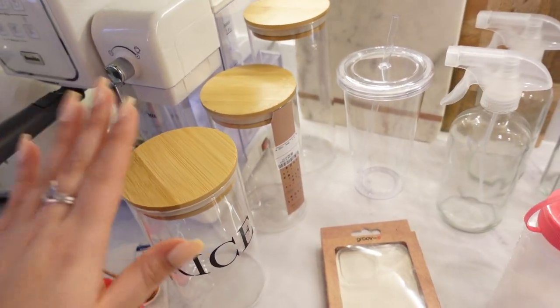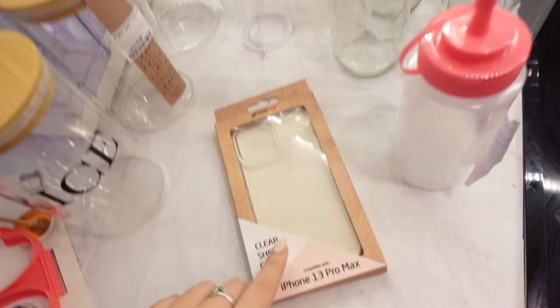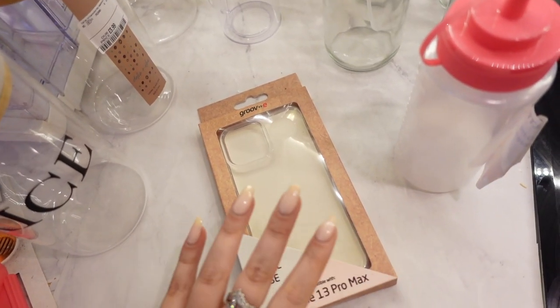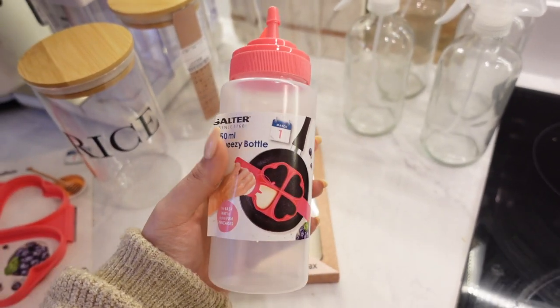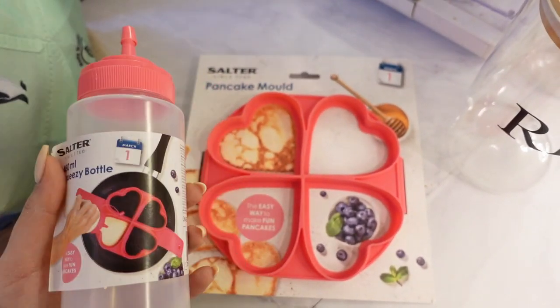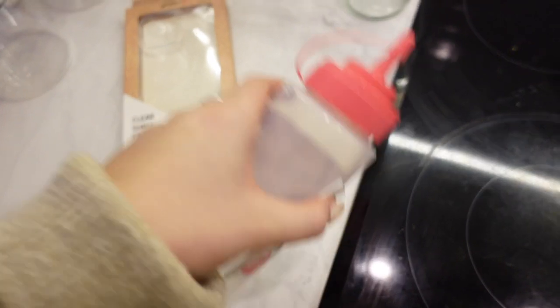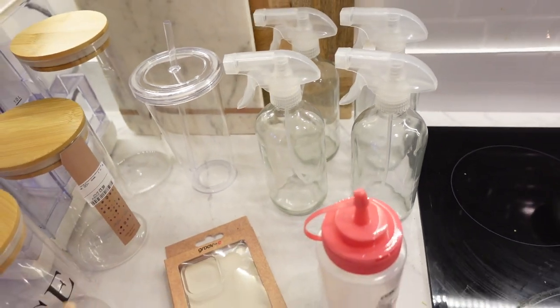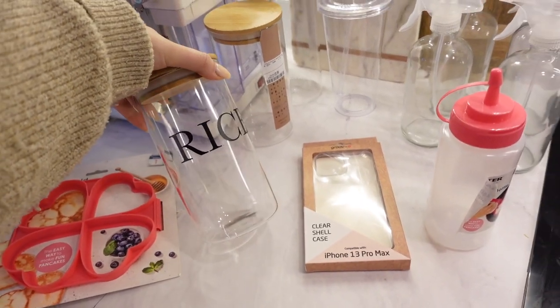I'll pop links to whatever I can find in the description box down below. This is actually a pancake bottle — you put your pancake mixture in here and it's really easy to just put the mixture into the pan or mould. I bought both of these from Tesco's. I thought I could peel the label off and then personalise it with like 'pancake mixture', which I thought would be cute. And then over here I've got some spray bottles for cleaning. I'm so excited to get started.